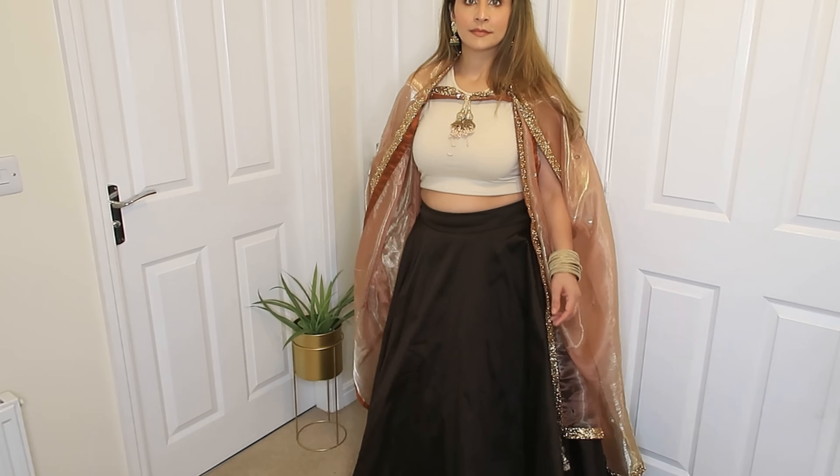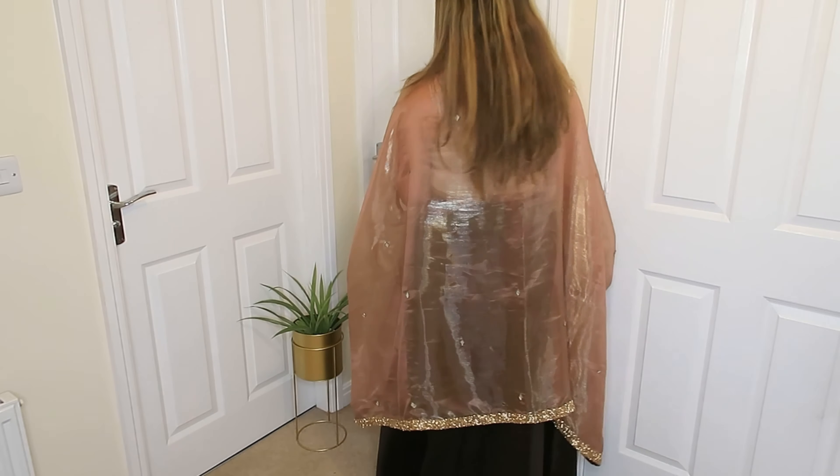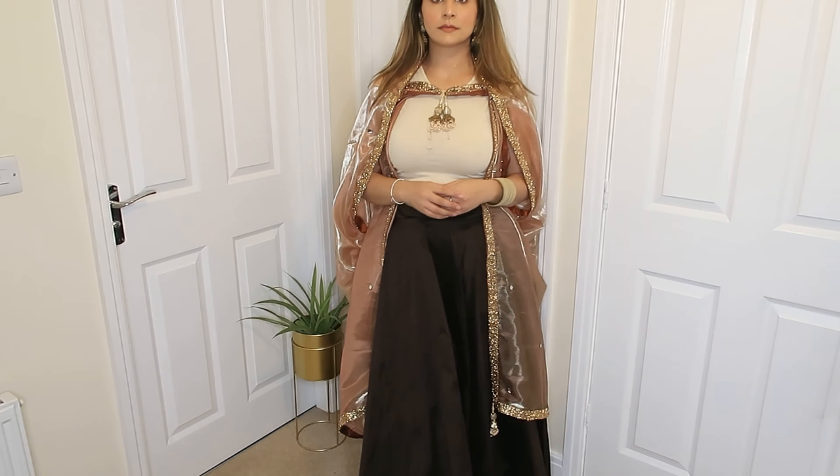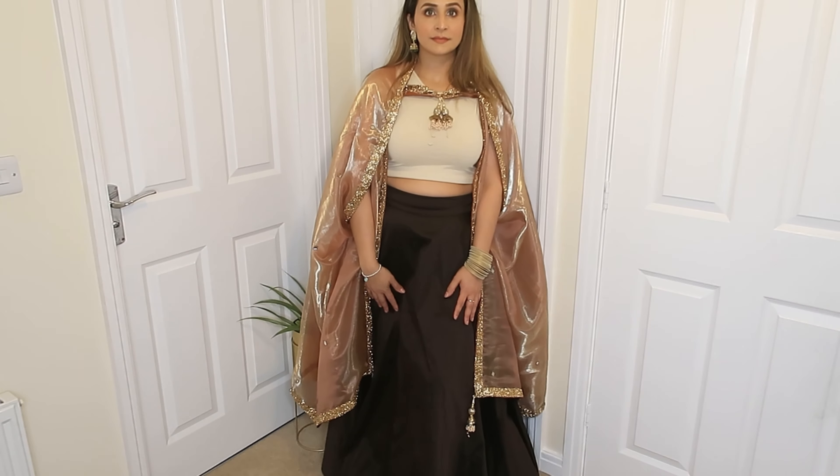This drape is very much in trend today. If you look at any celebrity, they are wearing this drape style with their dupatta. So definitely try it.